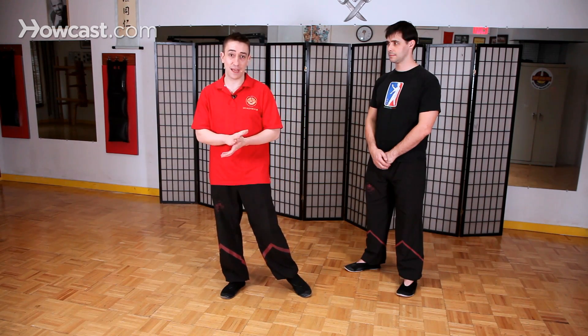Pax in Cantonese means slap — it literally just means slapping hand. So what we're trying to do is use our hand to slap our opponent's arm slightly out of the way.